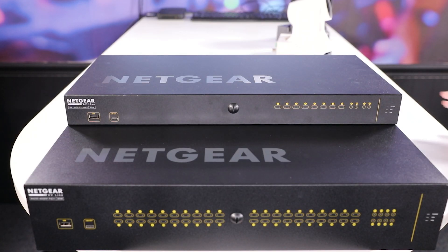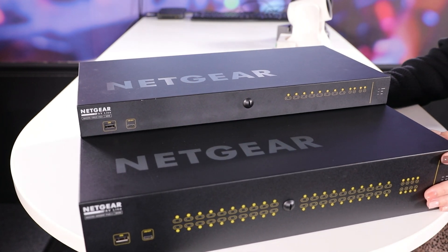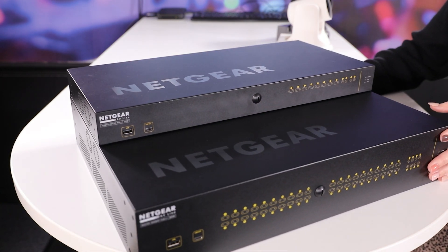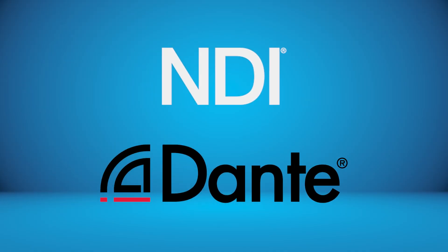One of the best things about the Netgear M4250 network switches is that they're easy to integrate into your existing setup, and there's little to no configuration needed. They feature multiple profile templates for use with NDI, Dante, and other IP production standards, so you don't have to waste time getting up and running.